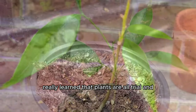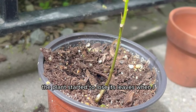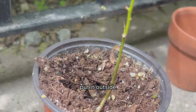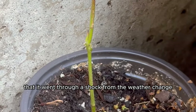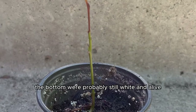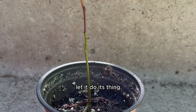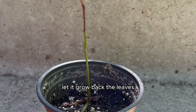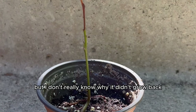Plants are all trial and error, because when I put it back outside the plant started to lose its leaves. I figured maybe it went through shock from the weather change from indoors to outdoors. Since the roots at the bottom were probably still white and alive — because the stem was still green — I figured I'd let it grow back the leaves, as that's happened before with other plants like my lemon plant.